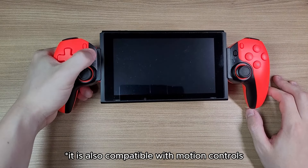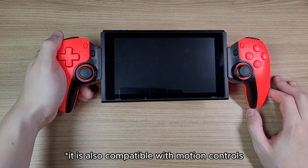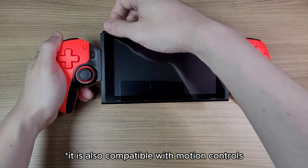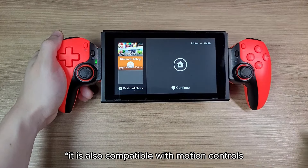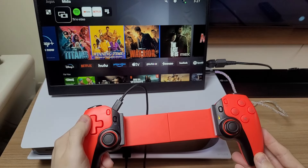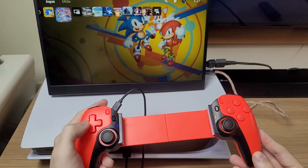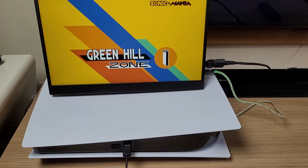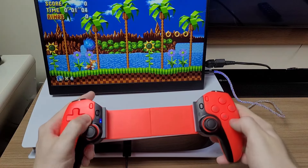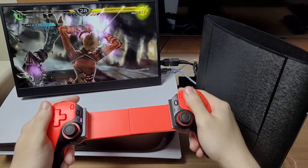It cannot wake up the Switch, so you have to manually turn it on. And impressively, it is also compatible with PS4 games — it works on the PS5, but you can only play PS4 games with it. And if that's not good enough, you can use it even on the PS3.